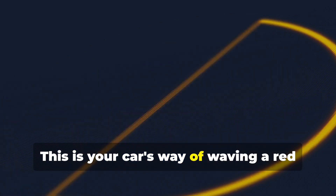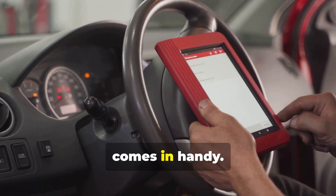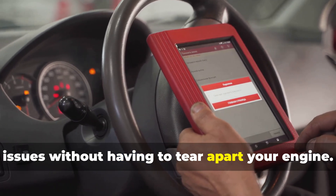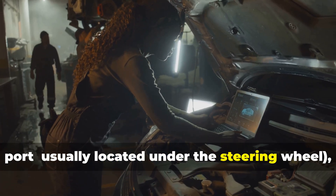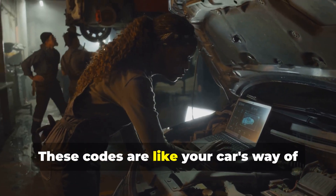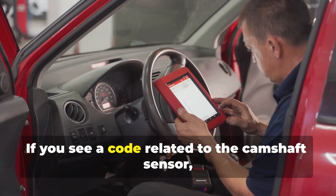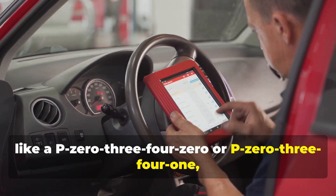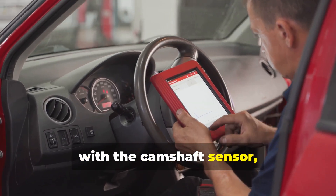That's where a gadget called an OBD2 scanner comes in handy. Just plug it into your car's diagnostic port, usually located under the steering wheel, and it'll read the trouble codes stored in your car's computer. If you see a code related to the camshaft sensor — like a P0340 or P0341 — you know you're barking up the right tree. These codes specifically point to issues with the camshaft sensor, making your troubleshooting a lot easier.